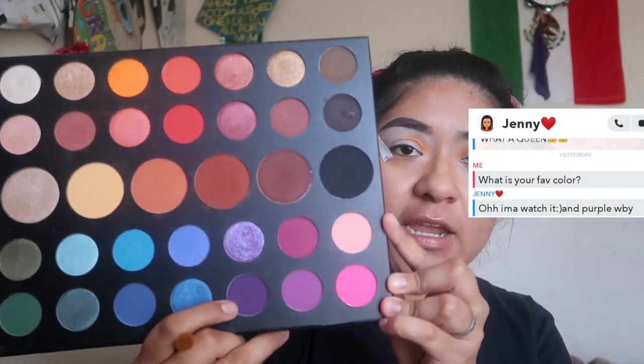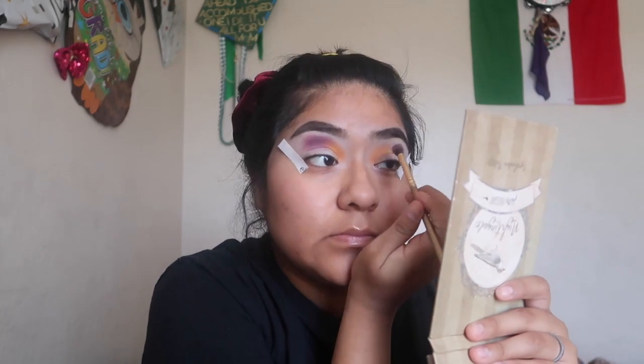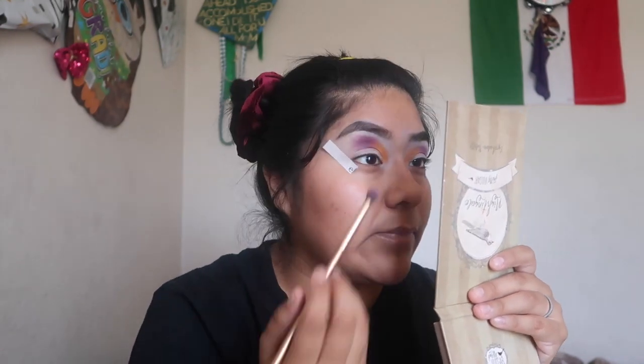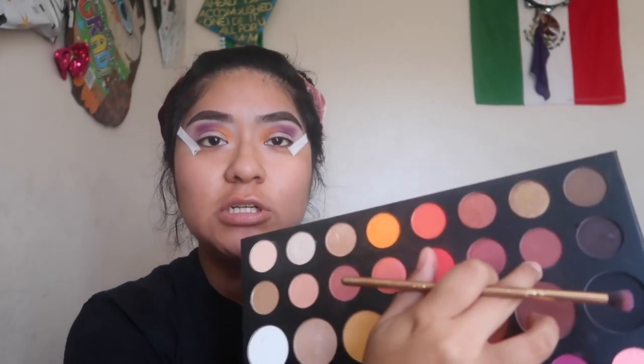Now the orange is there. We are gonna take the next color, which is purple — the 'Escape' shade in the James Charles palette. It's a darker purple because they said they like purple. Next color is gonna be maroon, which I do not have on this palette, but we are gonna make a maroon. It's between brown and red, so I'm gonna combine this red color with 'Boutique,' which is this brownish color, to make maroon.